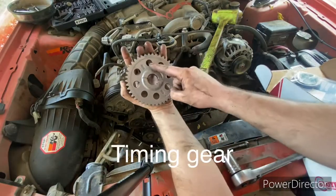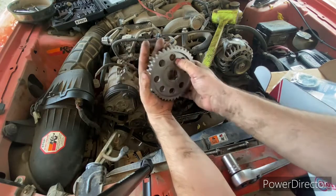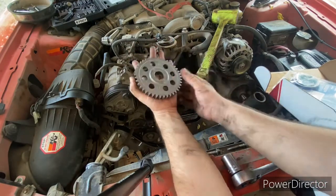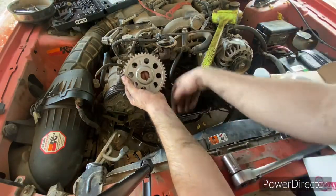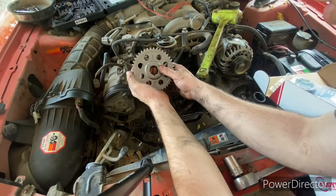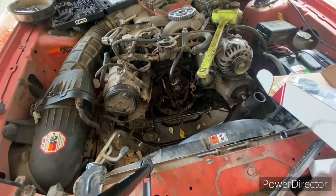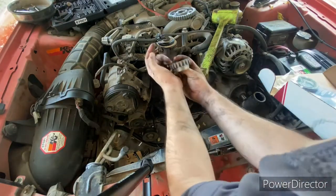Here we've got the timing cover and you can see on this side it is kind of recessed as compared to this side — it's a lot more defined and we're gonna match it up. This side has the same recess on the outside; this is gonna be the outside of the timing cover and it's gonna slide on like that.